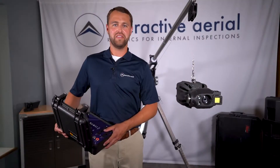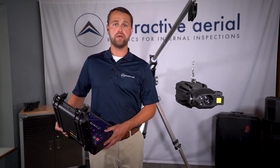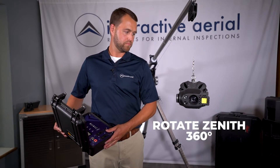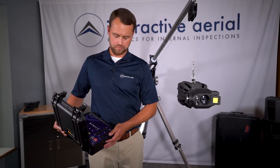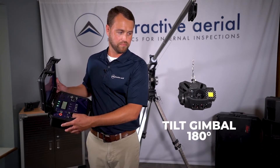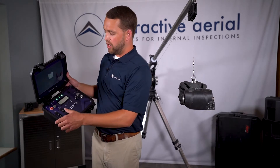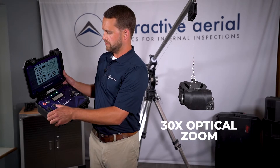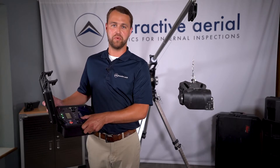Thanks Justin. These paddles make up the coax drive system, which enable an inspector to rotate the Zenith left and right. Then utilize the rockers to pan the gimbal 180 degrees up and down, along with zooming the camera in and out to record small defects from a far distance away.